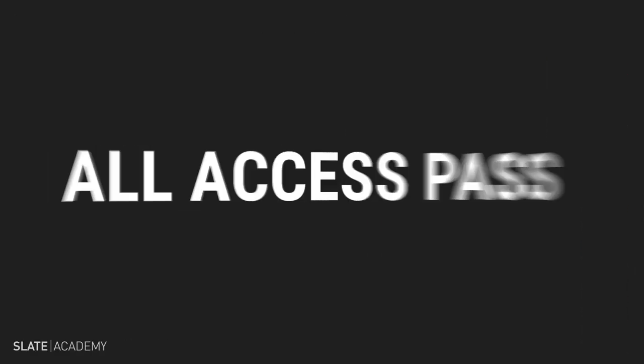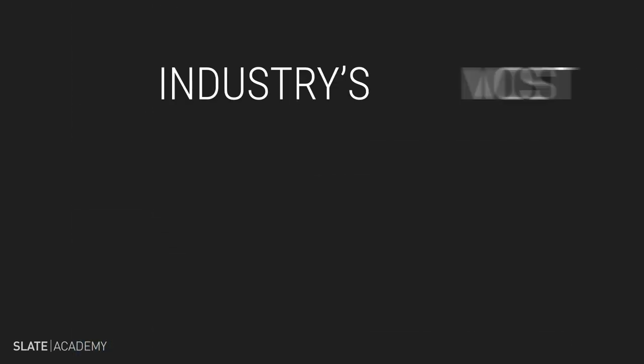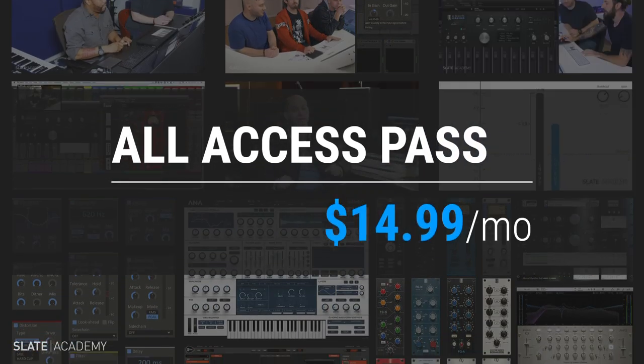This course is available in the Slate Digital all-access pass, which gives you thousands of dollars worth of award-winning plugins, the industry's most game-changing synthesizer ANA 2, and the very best masterclass production courses taught by the industry's biggest pros — all for $14.99 per month.